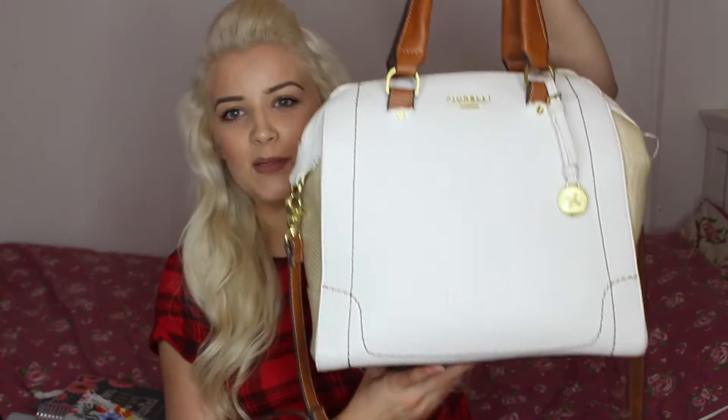Hi guys, welcome back to my channel. Today's video is going to be school, college, university bag essentials — or what I personally would like to pack in my bag. I haven't actually bought myself a new bag for uni yet, so I'll just be using this one. As you can see it's a little bit worn but it's a Fiorelli bag and I absolutely love it because it fits my laptop in it as well.